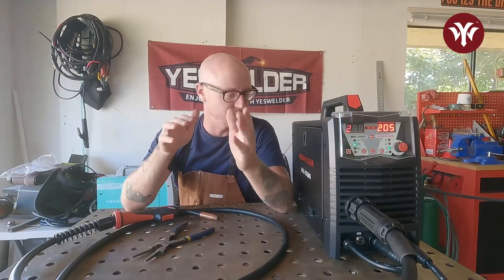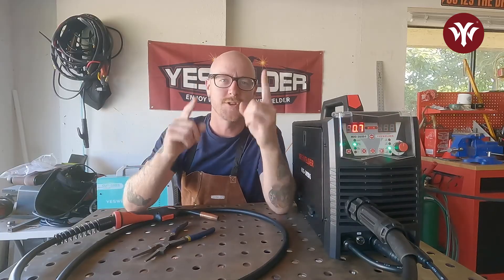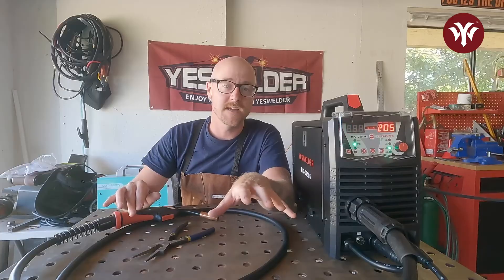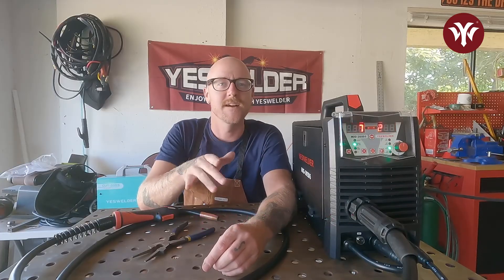That's it, folks — the Yes Welder MIG 205DS initial setup from the box, out of the factory, to your home, ready to weld. Now if you have a Yes Welder MIG welder that's not the MIG 205DS, all the internals are the same or similar and the principles are the same. Follow this video and get to welding today. Until next time, enjoy welding with Yes Welder.